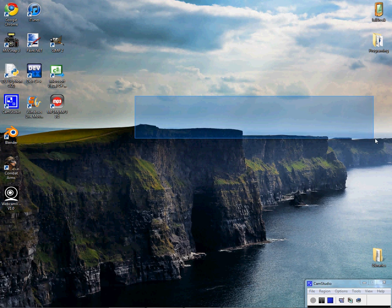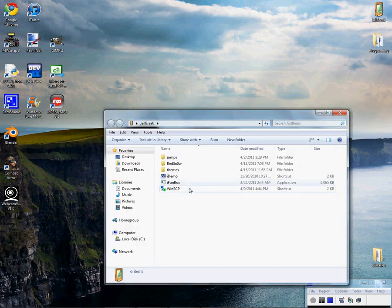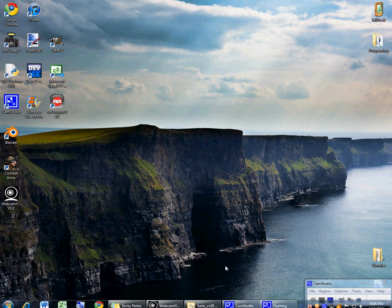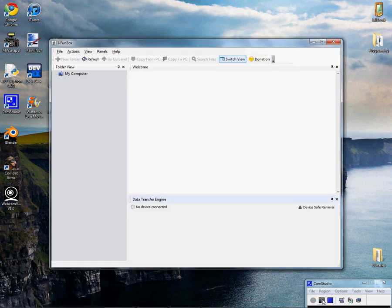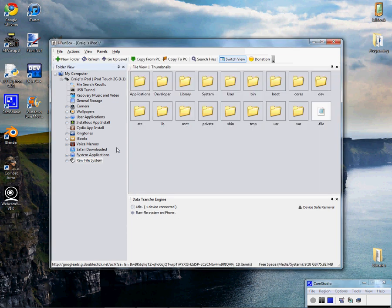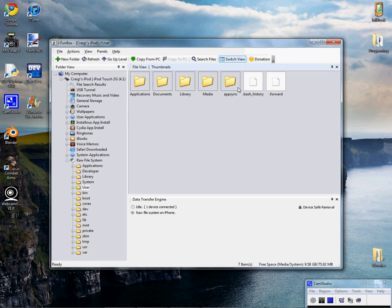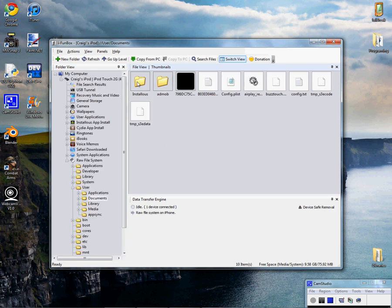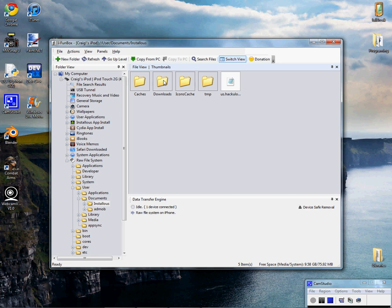Once you have it downloaded, what you're going to want to do is SSH into your device. If you don't know how to do that, I have a video and I will link it in the description. Once you are in your SSH, you go to Raw System Files, and once you're at the root, you're going to go to Users, slash Documents, slash Installous, slash Downloads. If you haven't downloaded anything on Installous yet, you're going to have to make that folder called Downloads with a capital D. Go in there and paste the IPA.